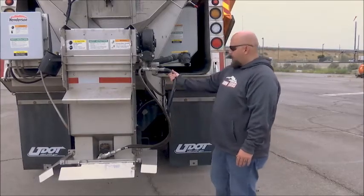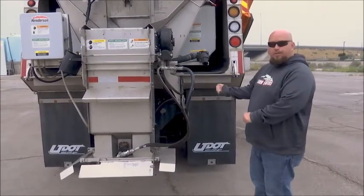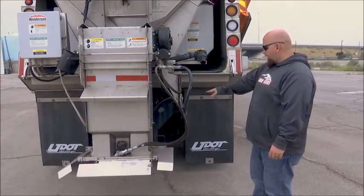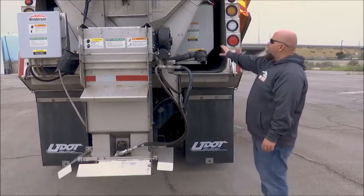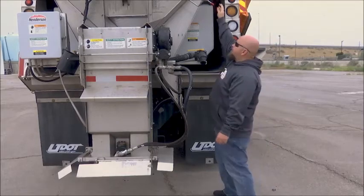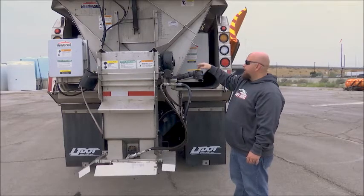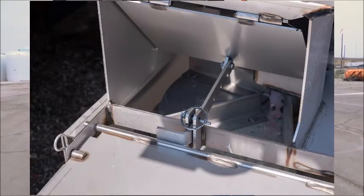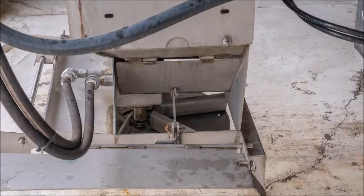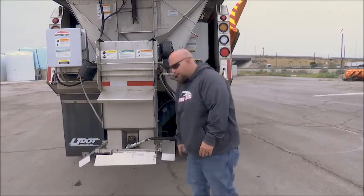On the back of the sander, check your lines for cracks or leaks. Tug on the connections up top to make sure they're not going to pop loose and check for any dripping or damage to parts. Check your gate and make sure it's operating correctly — before a storm, drop it down to the correct calibrated height. Make sure you've got all your pins. Look at your spinner to make sure it's not busted or bent, your whole chute looks good, and your side flaps are nice and secure and pinned up.